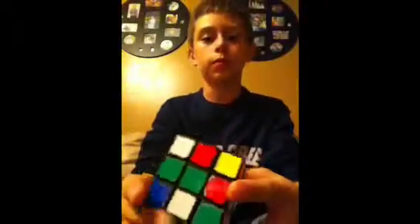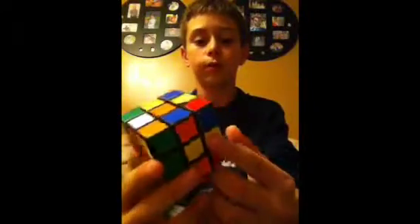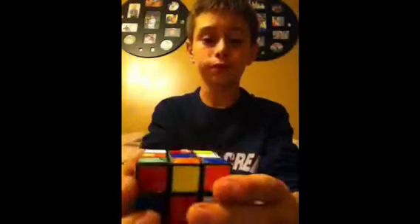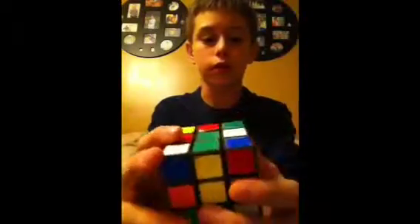Alright, as you see here I've got a Rubik's cube. Hope you like the little startup thing — that's a free app in the App Store called Splice. I'd recommend it if you have an iPod Touch; it's a pretty good video editor for YouTube. So yeah, let's solve this and get going.